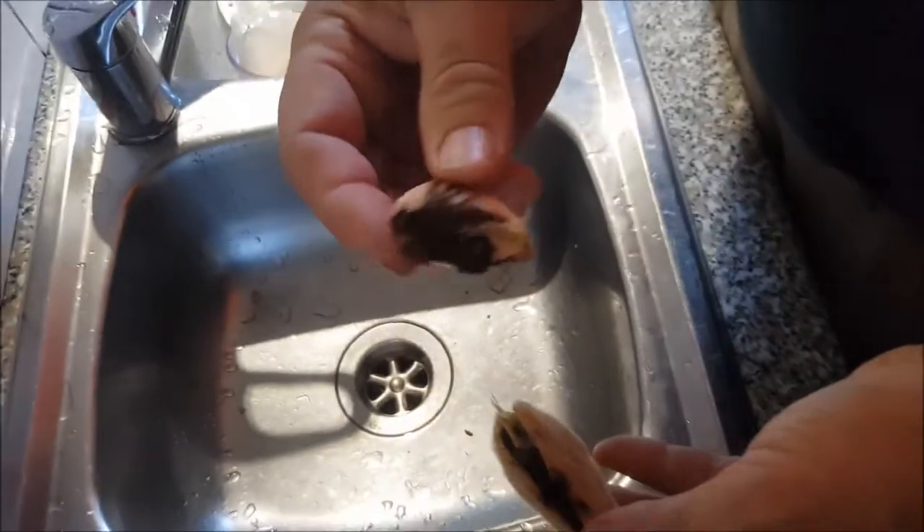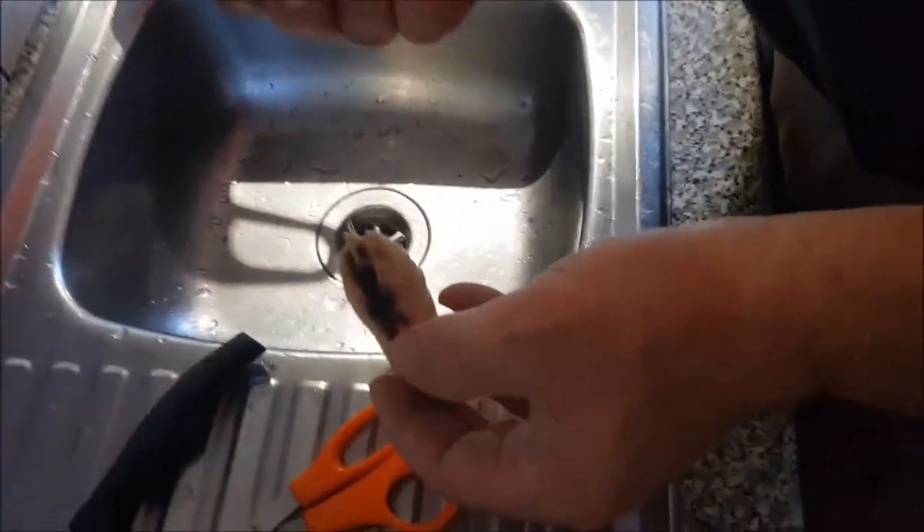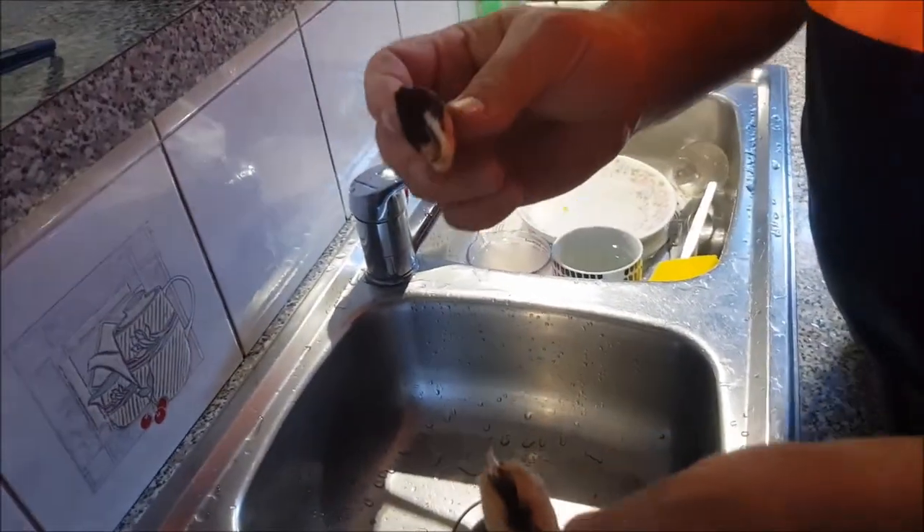That's all that's left of the seed. Did they eat it all? Yeah, they've eaten it all, so I'm guessing it's not going to grow.